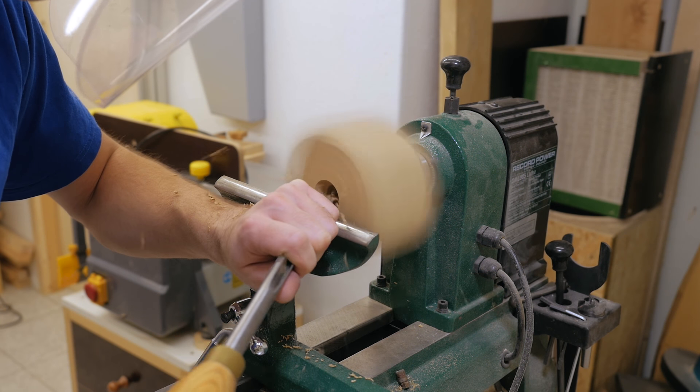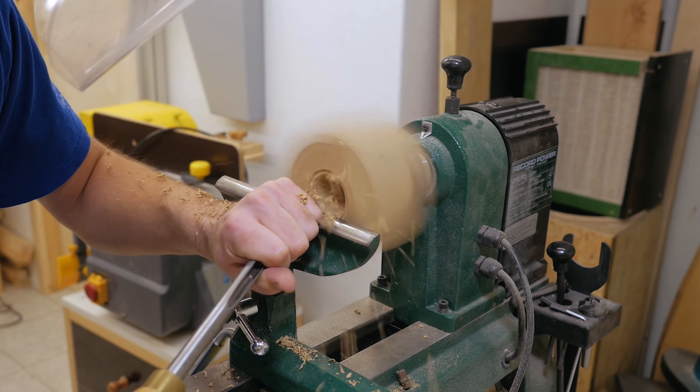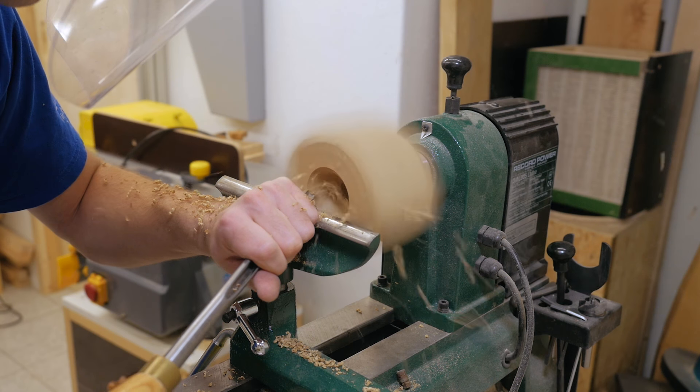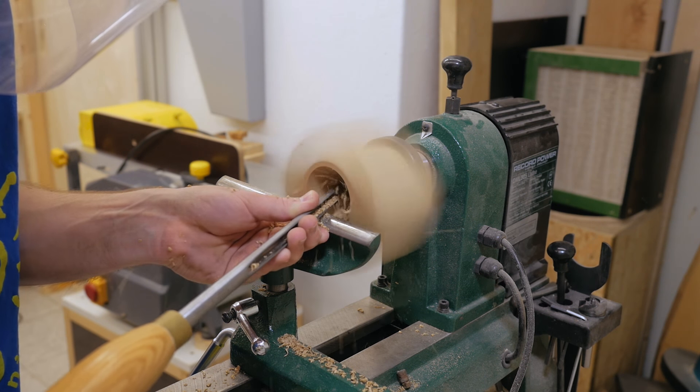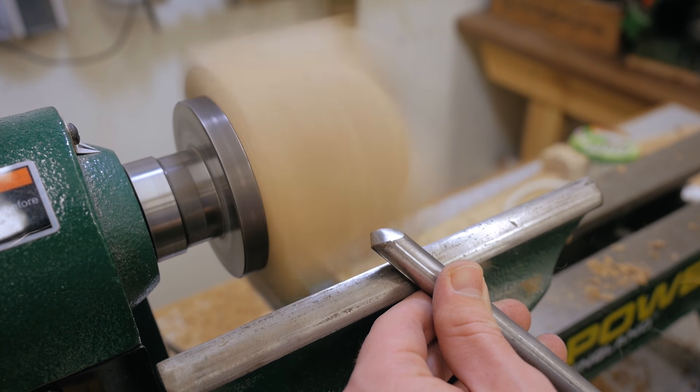After the hole, I turned the cone shape and then the outside, but I didn't really film that because it's not very interesting. Mainly I wanted to enjoy a little bit of turning without always thinking about the camera, so I just put the camera away and had some fun.